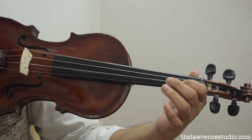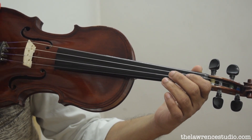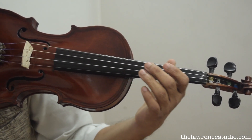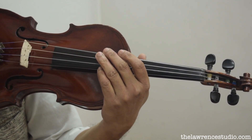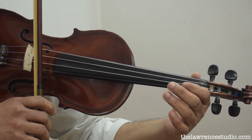I made a video for D major first position and third position — two octave D major. When you play D major two octave, there will be a requirement of shifting. That is when you reach the A string with the first finger.